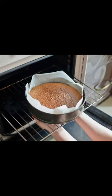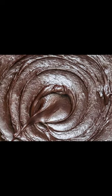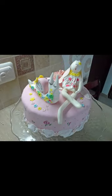Let the cake cool in the pan for 10 minutes before removing it from the pan. Once it is cooled, frost it with your favorite frosting. This is my favorite chocolate frosting, but you can use any frosting you like, and it is perfect for this cake.